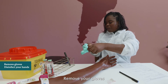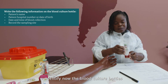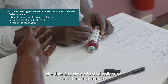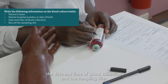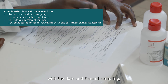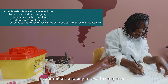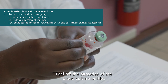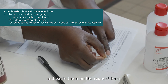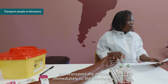Remove your gloves and disinfect your hands with alcohol-based hand rub. Identify the blood culture bottles with the patient's name, hospital number, date and time of collection, and sampling site. Complete the blood culture request form with the date and time of sampling, the type of bottles, your initials, and any relevant comments. Peel off the barcodes from the blood culture bottles and paste them on the request form.